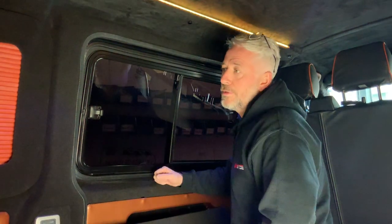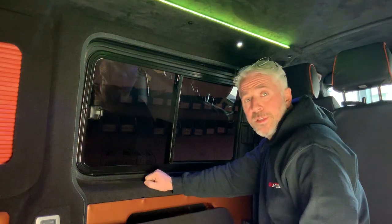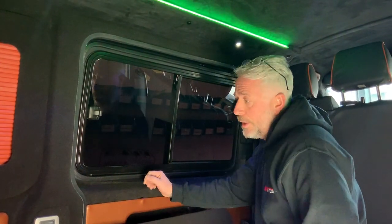So here we are in the back of one of our customers' vans. He's brought his vehicle here for the window pods to be installed. They are very simple to install yourselves, but in this case the customer wanted the added service from Vanshades.